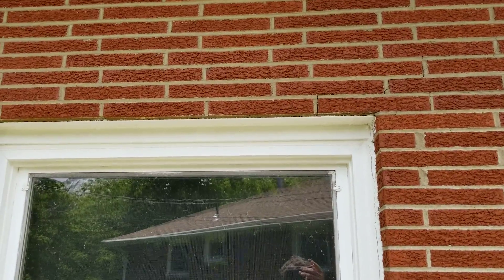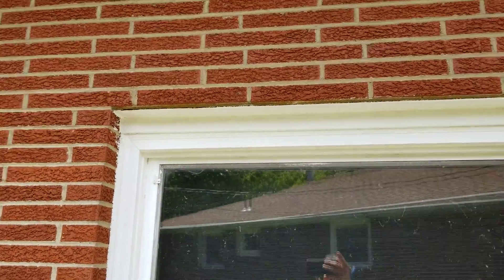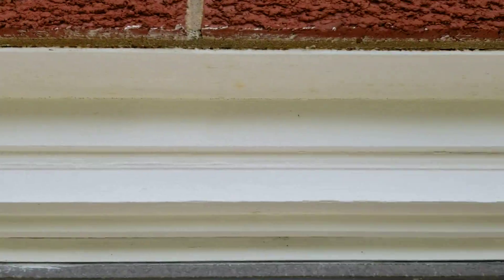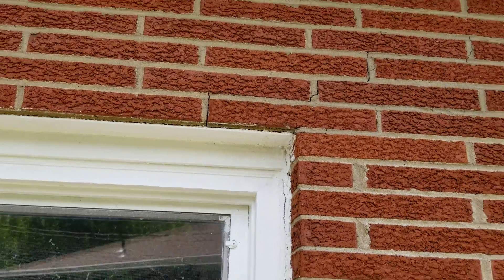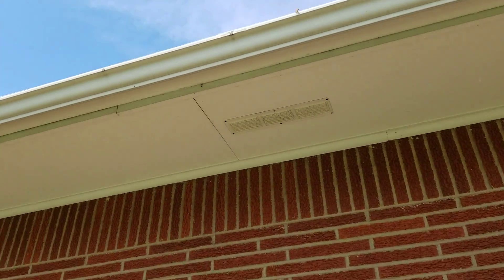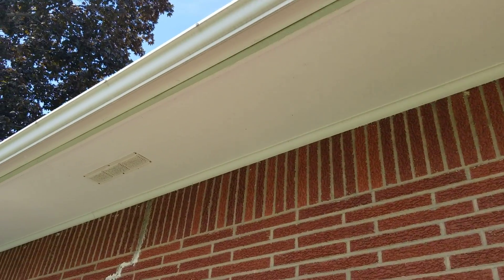These windows — you can see this window has got a lintel. All of them do. That's the steel part right up above the window here. Something did some moving here. We have a little bit of crown molding up at the intersection of the soffit and what we call our soldier corset brick.